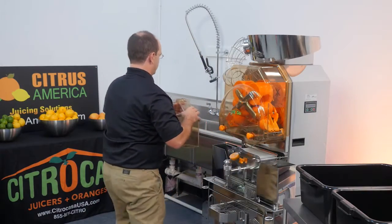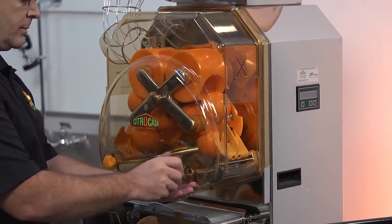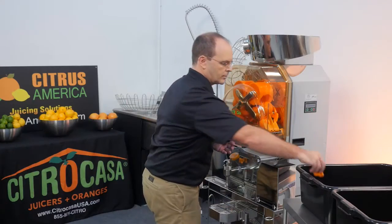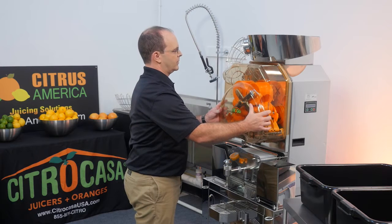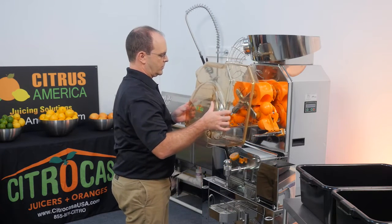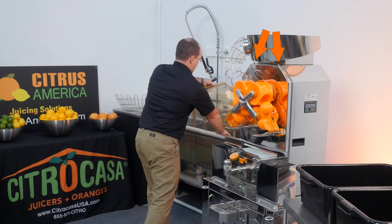Place them in the sink. Unscrew the front cover screws. They can be cleaned in the dishwasher or in the sink, but be careful not to lose them. Remove the front cover by moving the bottom slightly towards you and then lifting the cover up and away from the retaining bolts at the top. Place it in the sink.